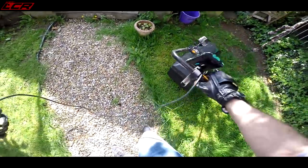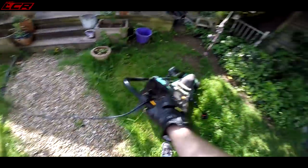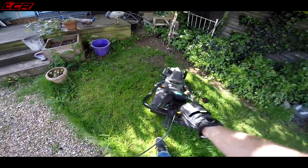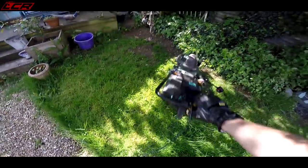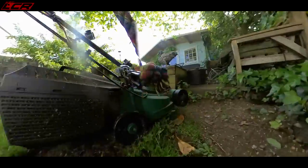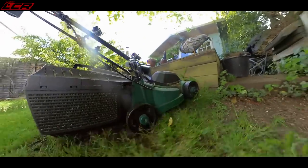Another problem I'm facing is the actual cord length. This is the problem with electric - unless you've gone battery, you're restricted by the flex length. And I'm hitting the limits of this machine here. Even in a relatively small, tight garden like this, I'm still taking this machine to the max.